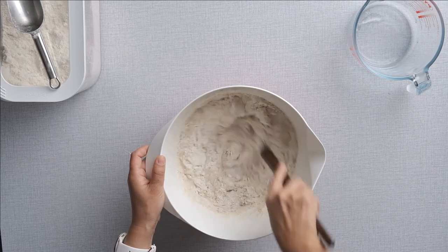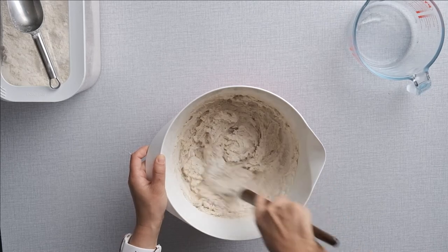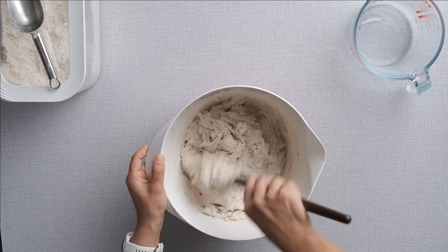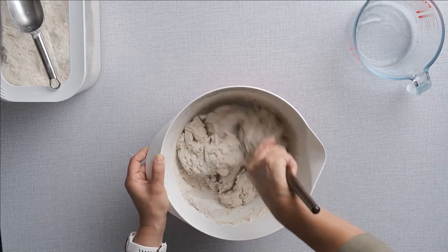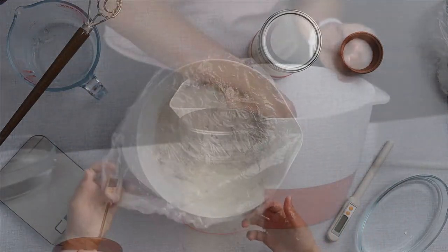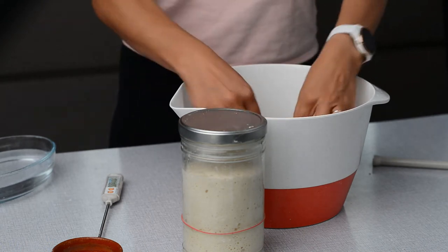Autolyse is very popular for sourdough breads, but it can be used also for yeast breads. The good news is that this process is optional, but if you choose to do it, it can bring your bread to the next level. Autolyse may sound sophisticated, but in reality is nothing more than mixing flour with water just until no dry flour remains. Then you leave the dough to rest for a while. Inside, the protein starts to bond, creating a gluten network.